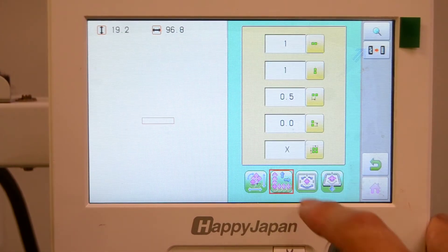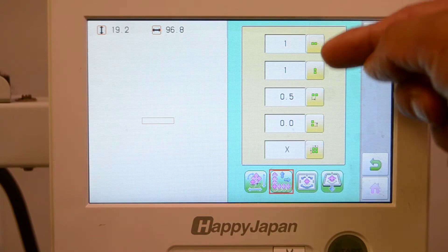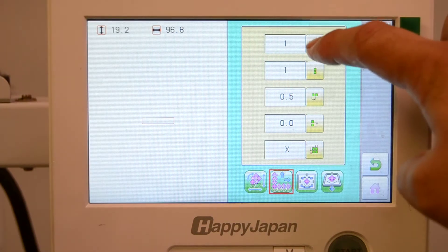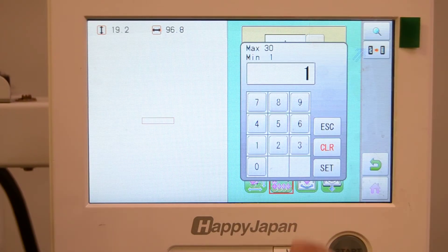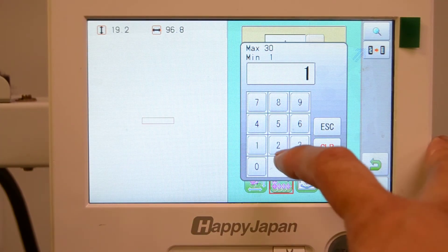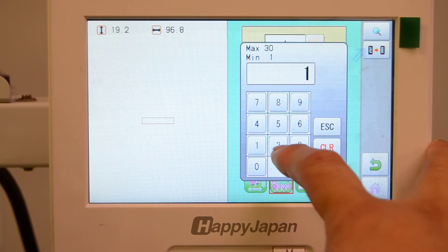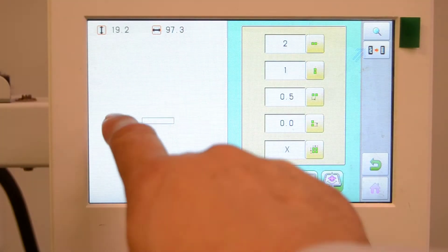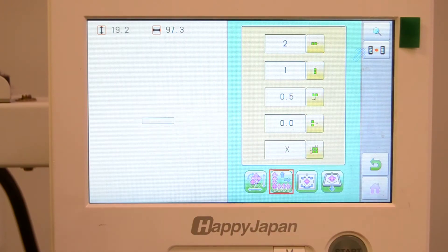Go to the second tab over and you can see settings for multiple copies, or what's called auto-repeat. The first blank is for the number of columns of that design. In this case we're going to take this design and sew two columns and three rows of it for six copies, so we'll set our column value to two, so that would result in two of these sewing side by side.